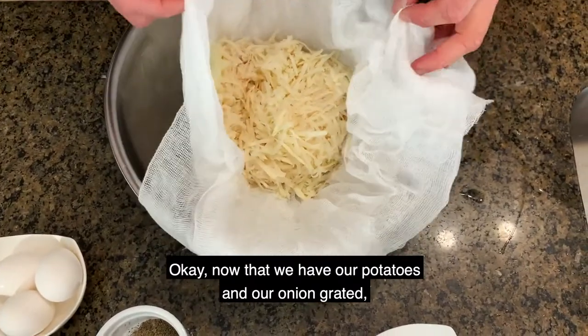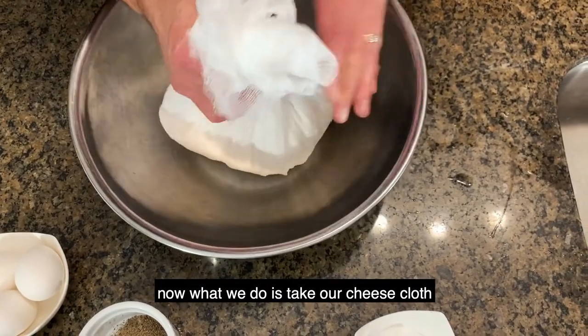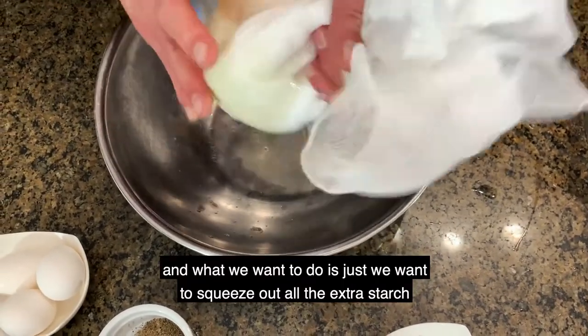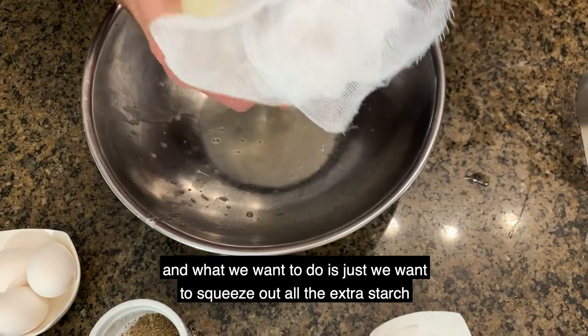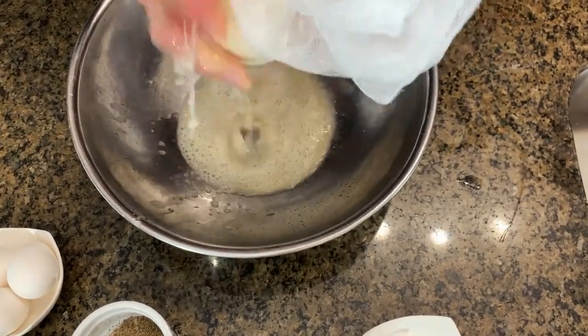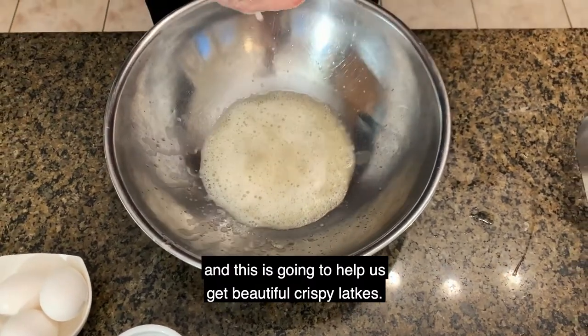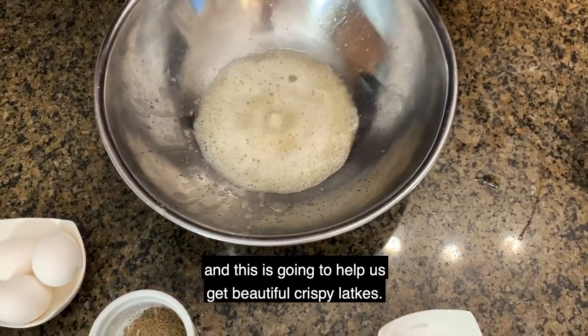Now that we have our potatoes and onion grated, we take our cheesecloth and squeeze out all the extra starch. This is going to help us get beautiful, crispy latkes.